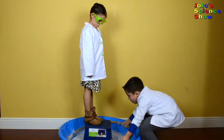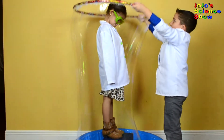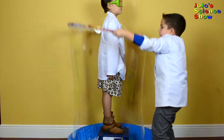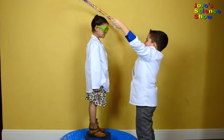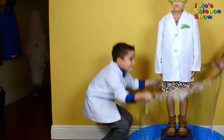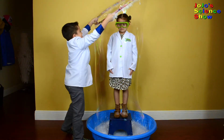Put on safety glasses so the bubble doesn't pop in your eye. Now I'm going to lift this hula hoop and make a bubble around my sister. This is awesome! That's pretty good too. Let's try it again. Let's try for the perfect bubble. Grace is now fully trapped in a bubble.